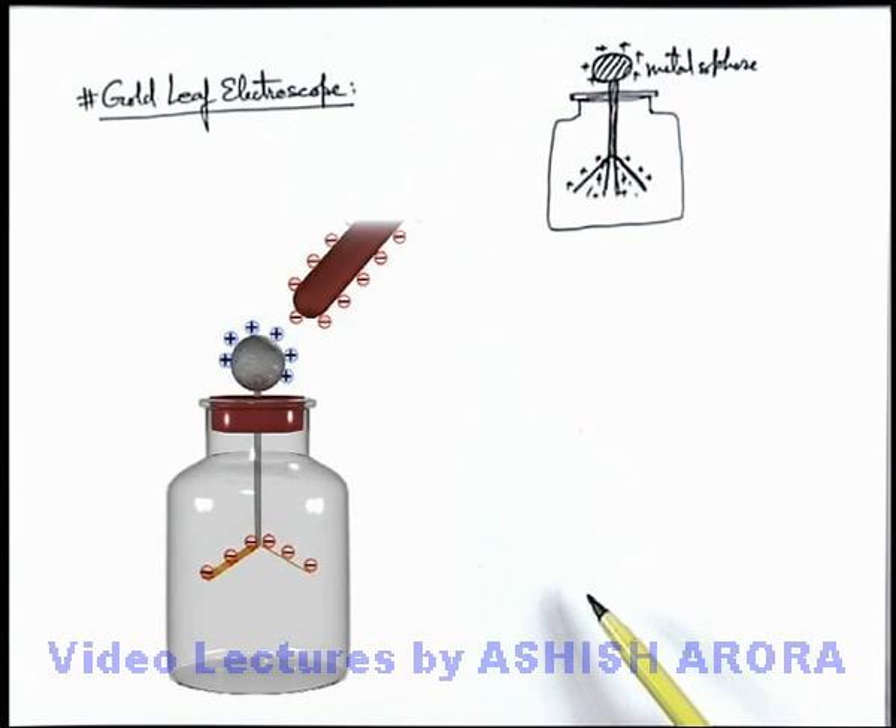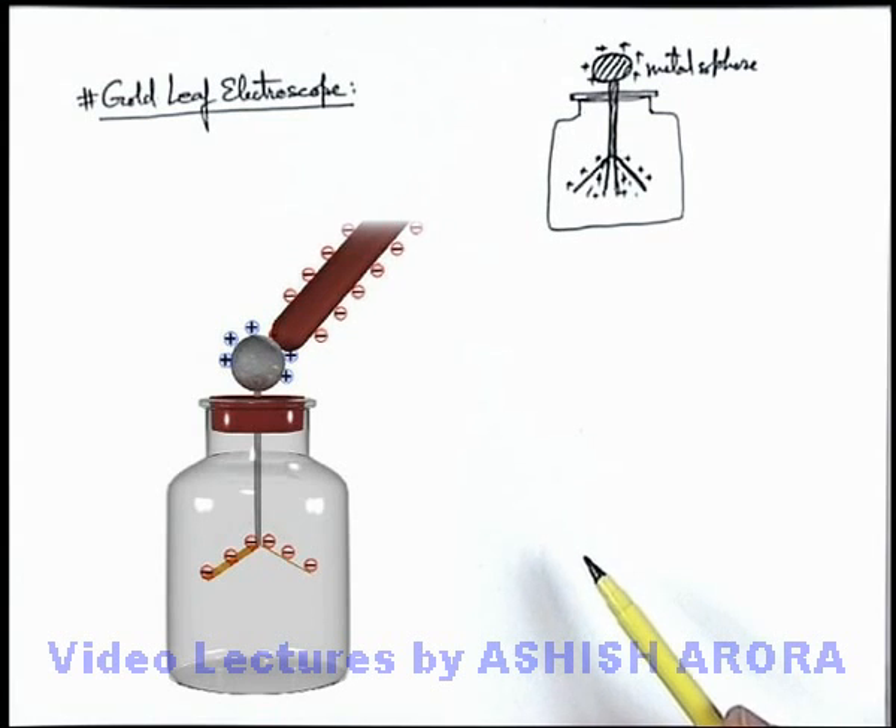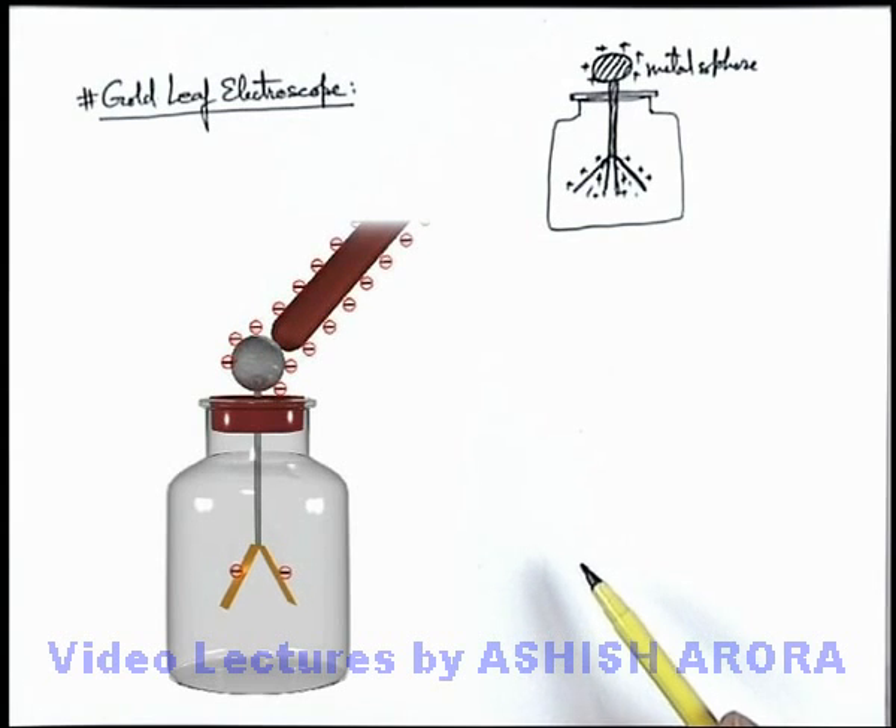Now if we touch the rod with the sphere, see what will happen in this situation due to conduction. Negative charge will flow from the rod to the sphere. First it will neutralize the charge on the sphere, due to which the leaves will slightly come closer. Later on, when the sphere becomes negatively charged again, the leaves will again be deflected at a specific angle. The amount of charge supplied to the metal sphere by conduction determines the deflection — more charge gives more deflection. This is the way how a gold leaf electroscope works.